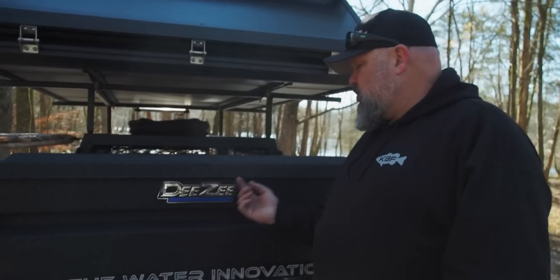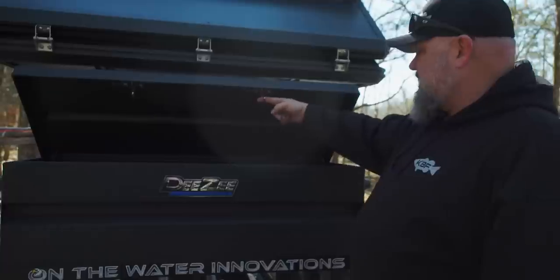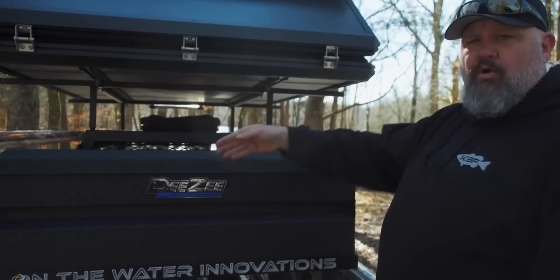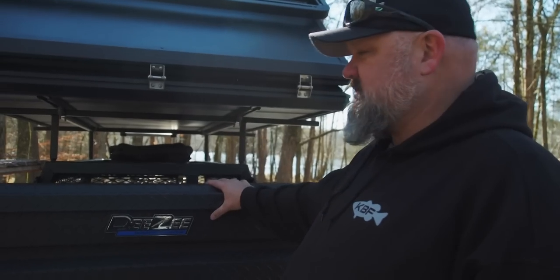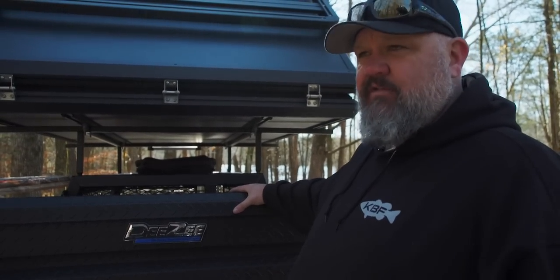You might be able to pop this thing open with a screwdriver, but it's got oversized latches that are down inside recessed, so you can't get inside to pop them. It's lockable on both sides. You might be able to pop this thing open, but you better bring a big screwdriver because it's going to take a minute. When somebody sees how hard this is, how durable this thing is, and how rock solid it is, they're probably going to leave your gear alone.